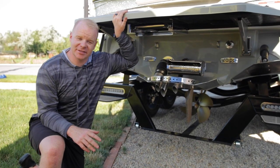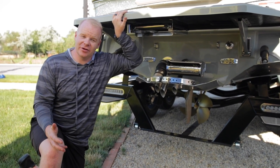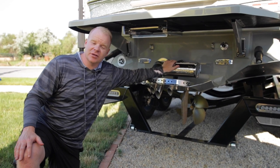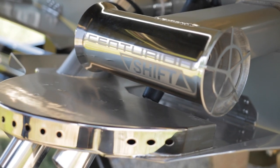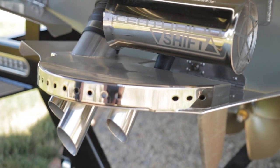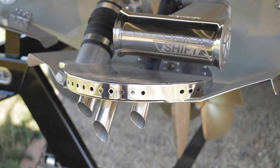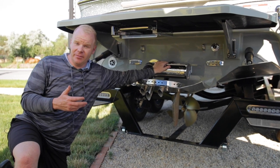New for 2022 is the Centurion Shift Thruster System, which is optional on the Centurion RI series. This device sits right at the back of the boat and provides an electric thruster that allows you to shift and move the boat from side to side. It's a great feature for handling at low speeds and allows a boat the size of the RI-230 to handle like a typical 21-foot surf boat would, despite the fact that it's one of the largest 23-foot boats on the market.